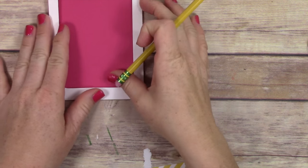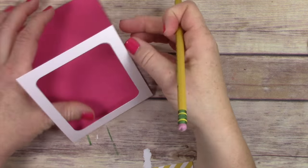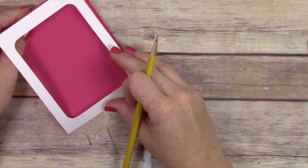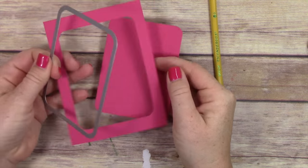I have a piece of cardstock — whisper white — that I've cut at three and three-quarters by ten inches, and then folded in half at the five-inch mark to make this little pocket. I'm taking a piece of melon mambo cardstock and making marks on the window with my pencil.